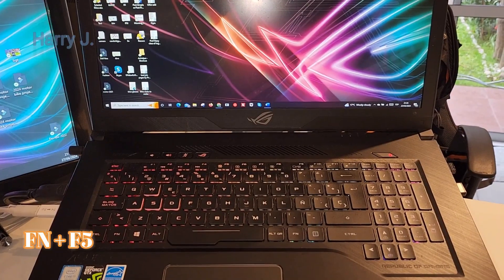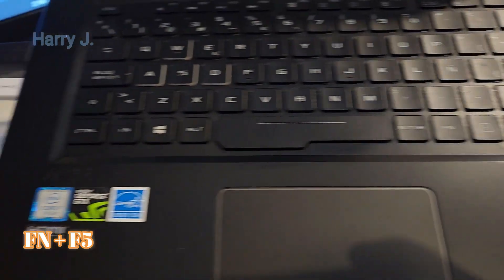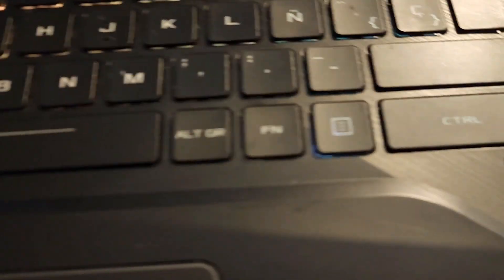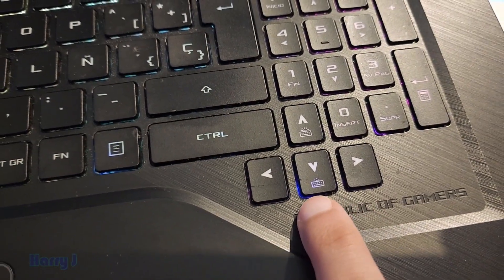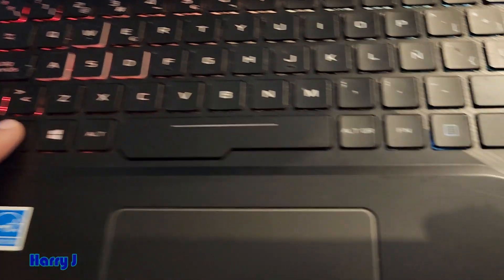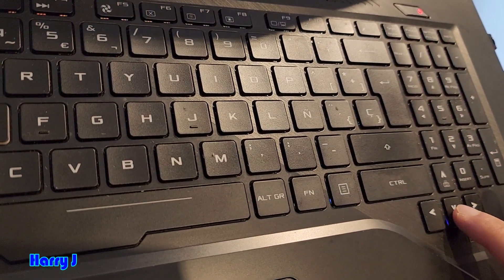If you don't know how to adjust the colors, check my other video. In this case, I'm going to show you how to dim it. We're going to use the function key. You can see a symbol on the keyboard indicating the light goes up and down. You have to hold the function key — let me show you.